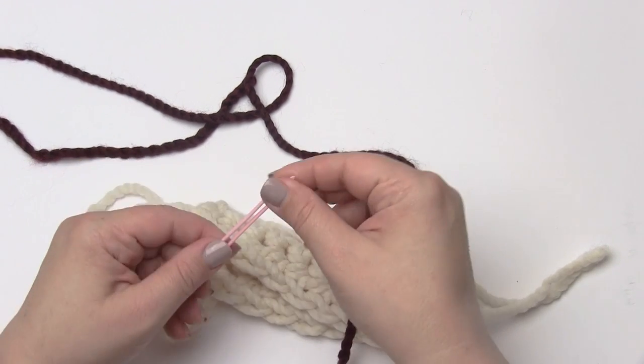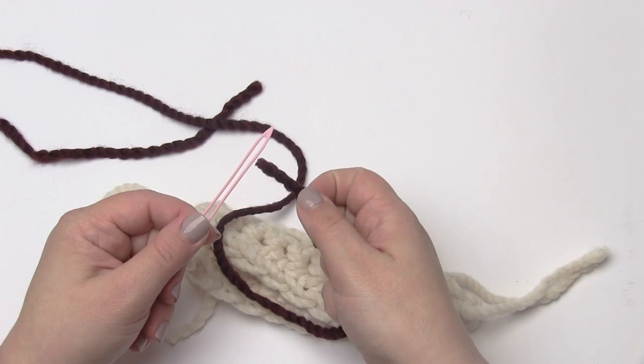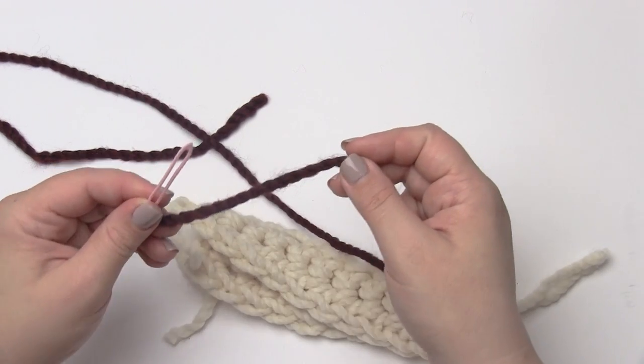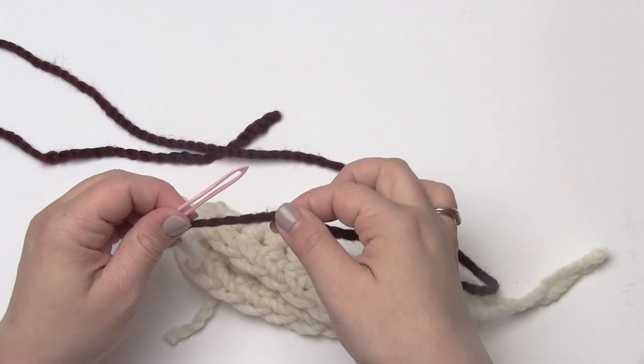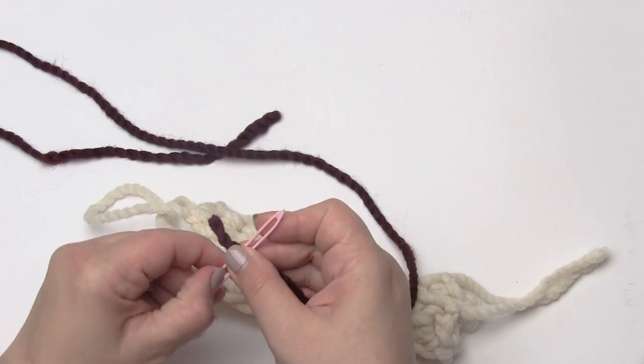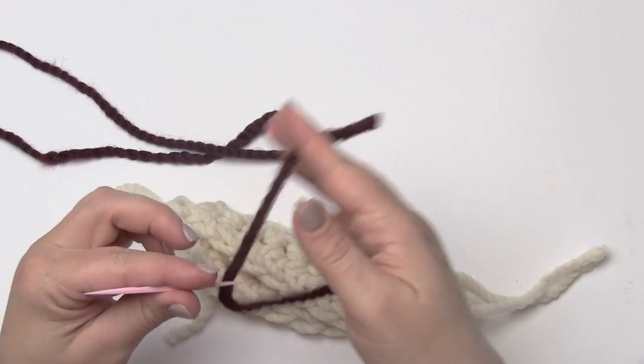The reason I'm using such a large yarn needle is because this is very thick yarn — this is a super bulky. If this were a worsted weight or finer, I would use a more standard size needle. But I just want to make it easier to see, so I've got a nice large needle for this one.